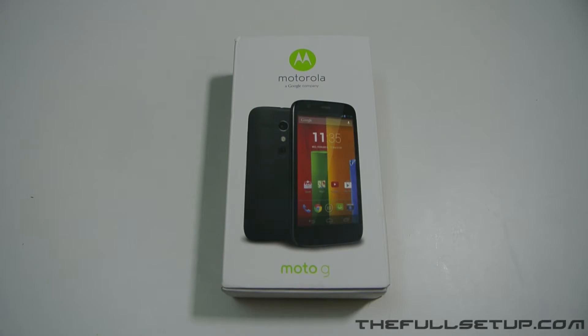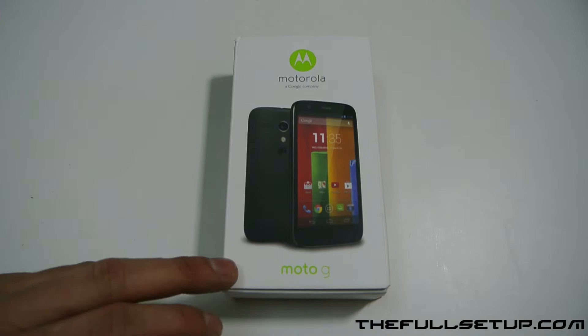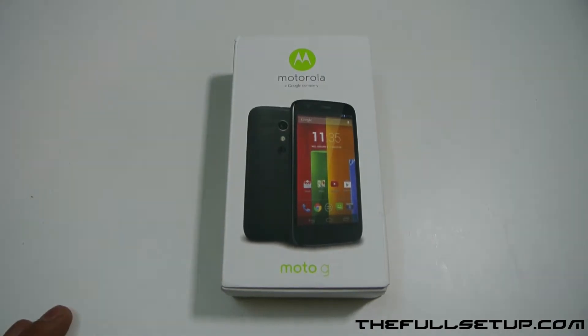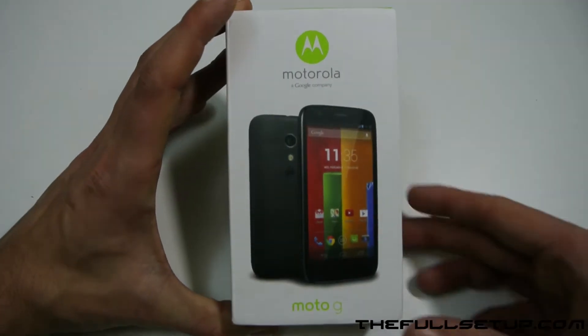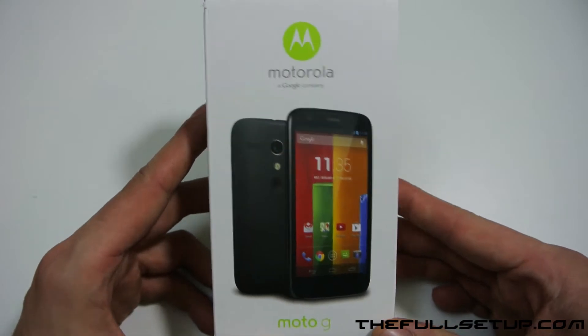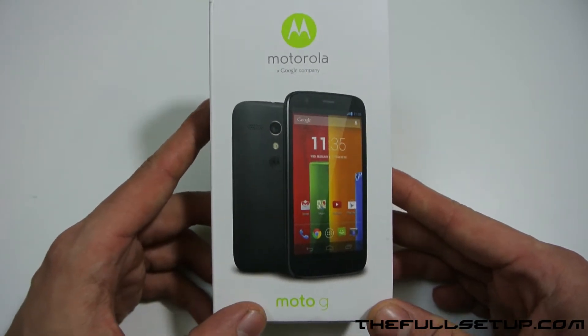Hi YouTube, the full setup here — I'm back with another tech unboxing and today I've got the Motorola G. I've been really looking forward to seeing this. I'd like to thank Motorola for sending it out to me. I'm going to do lots of reviews, gaming tests, and a look at the camera, so please check out my channel and subscribe.